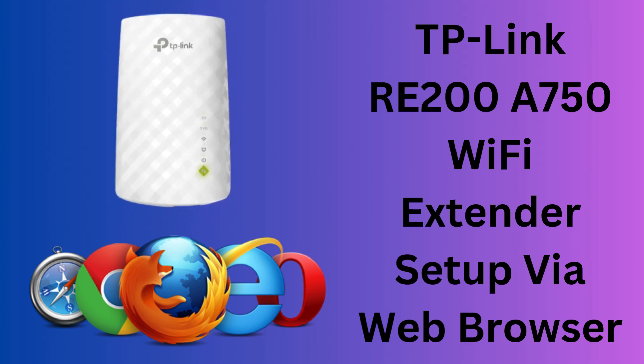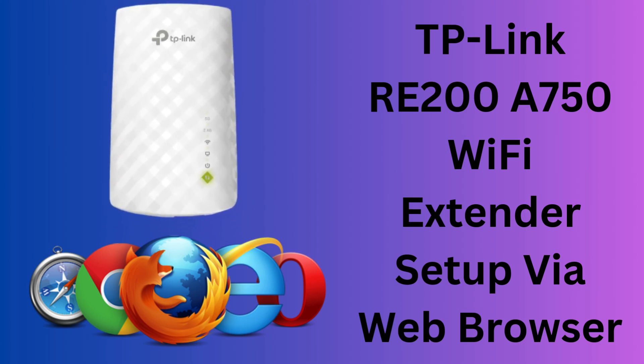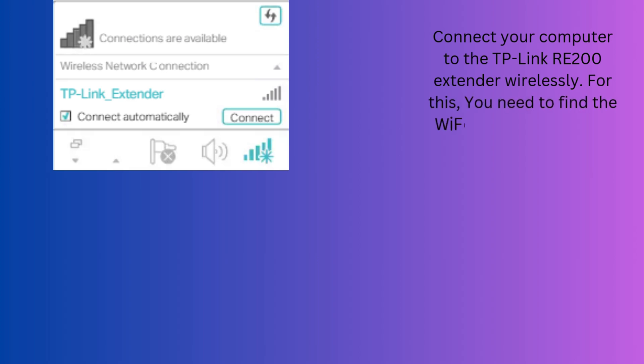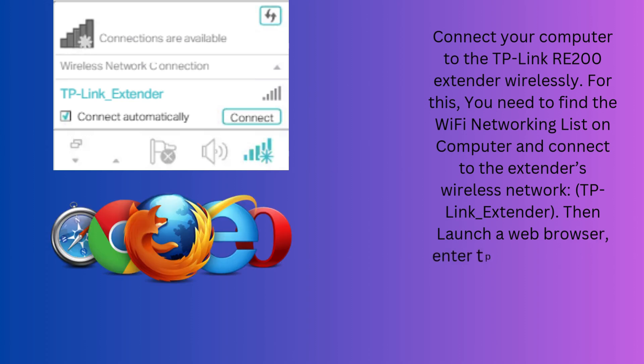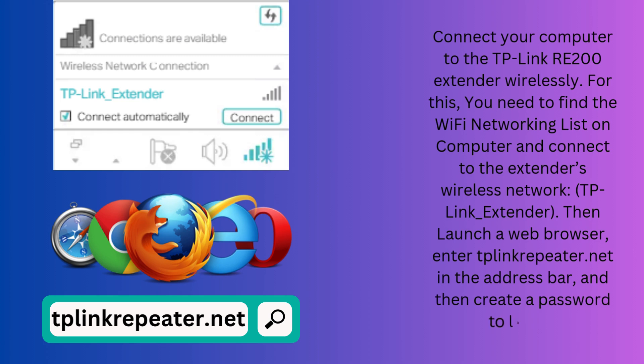Now start the TP-Link RE-200 AC750 Wi-Fi Extender setup via web browser. Connect your computer to the TP-Link RE-200 extender wirelessly. Find the Wi-Fi network list on your computer and connect to the extender's wireless network, TP-Link_Extender. Then launch a web browser, enter tplinkrepeater.net in the address bar, and create a password to log in.